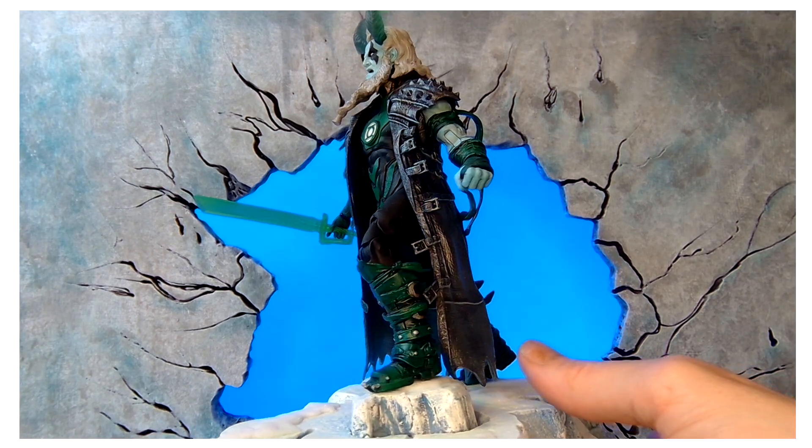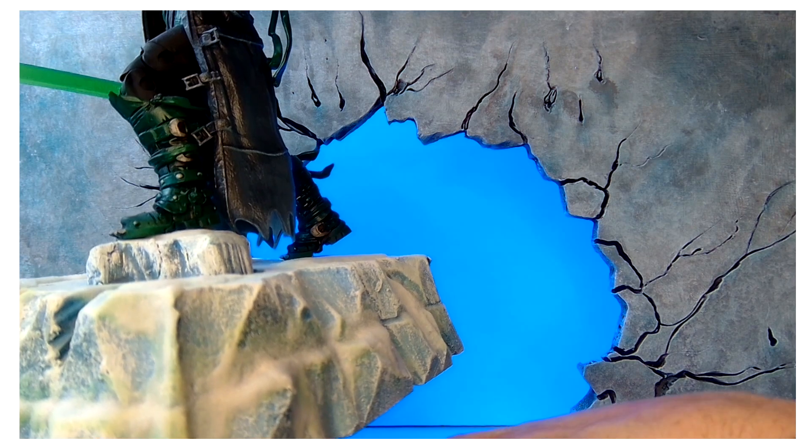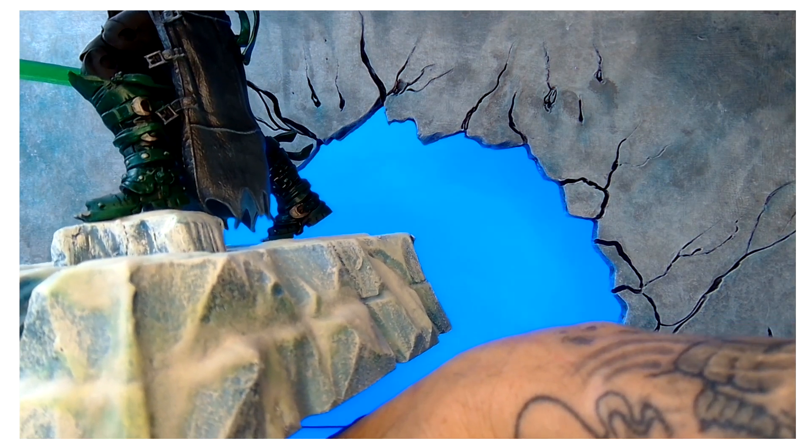I also put this on a diorama. Forgive me for not knowing the head sculpt off the top of my head — my mind goes blank when I do these things. I'm sure you guys know what it is if you follow DC characters.